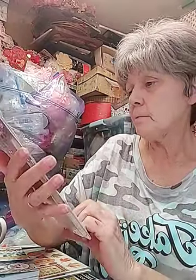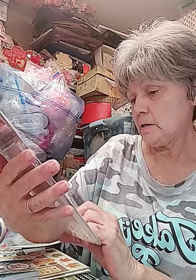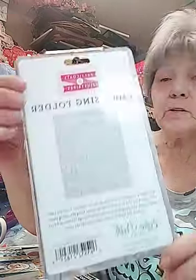And then this is the embossing folder - the Petticoats and Pinstripes. This is cute - look at this Petticoats and Pinstripes.